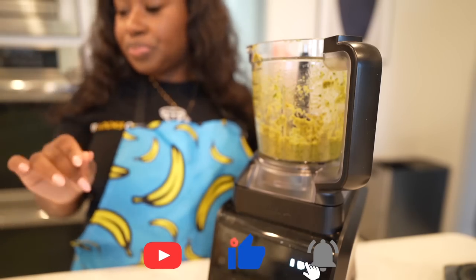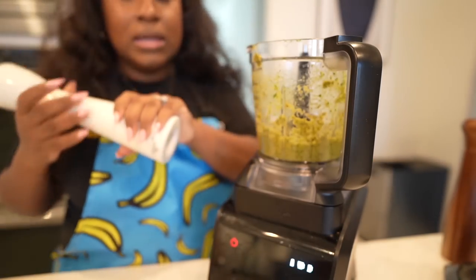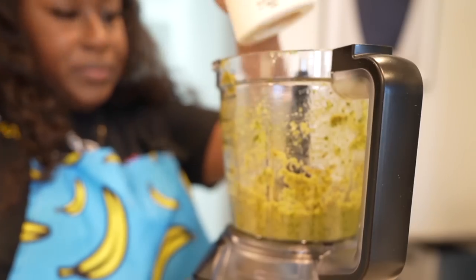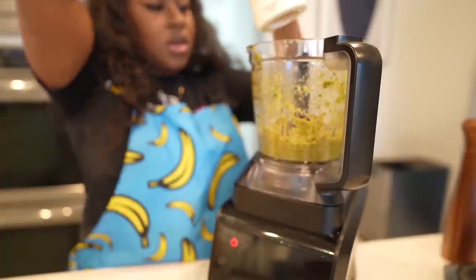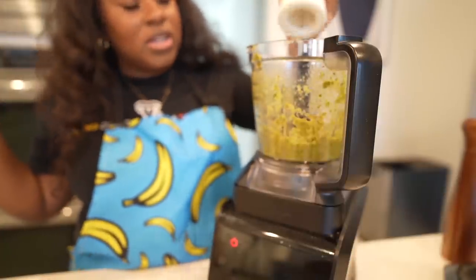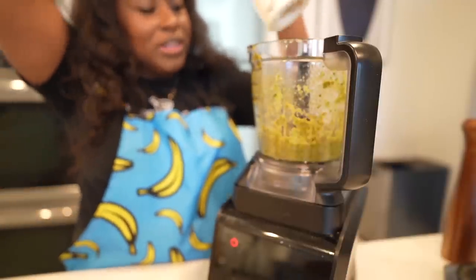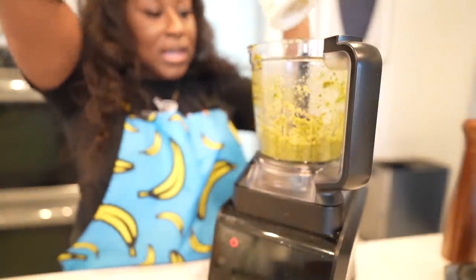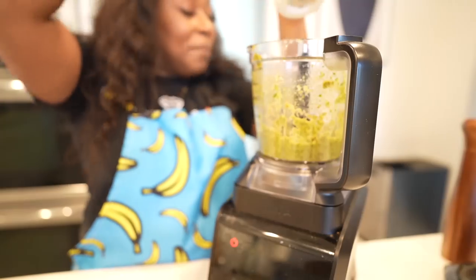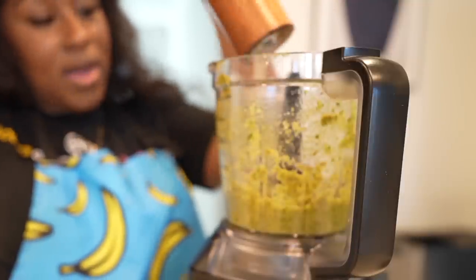Oh, that tastes so good — it's so nutty! Now I'll add some salt. My salt shaker is so weak, I don't think it wants me to get high blood pressure — it's really looking out for me because not much comes out! And some pepper — why not.